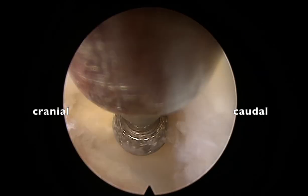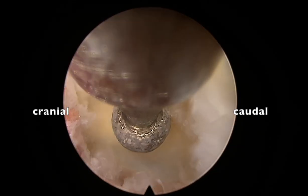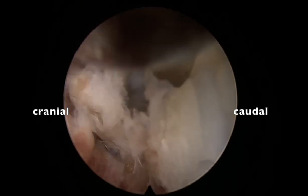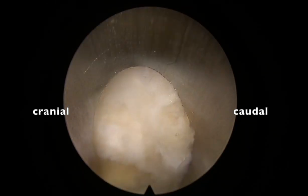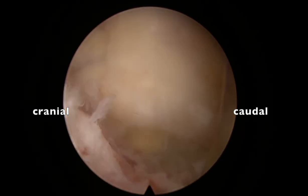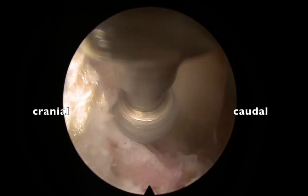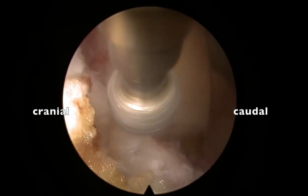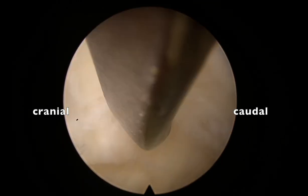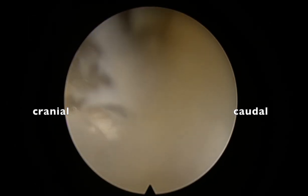Always when using the drill, the direction of force should be outwards, not anteriorly, so that it does not plunge. Now I push the sleeve inside and check for movement. The sleeve is snugly fitting, but there is still some bone pinching the sleeve. I drill that edge of the facet just a bit so that my sleeve sits snugly straight, not obliquely.